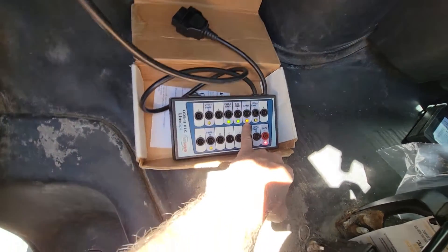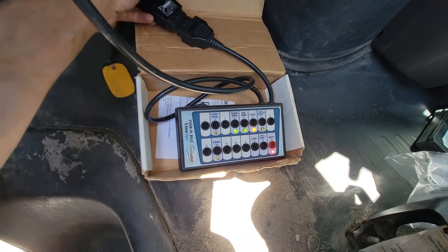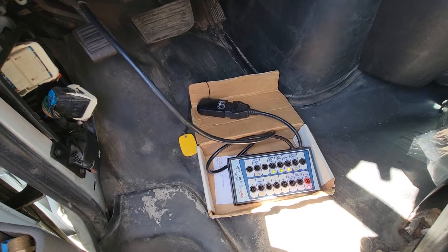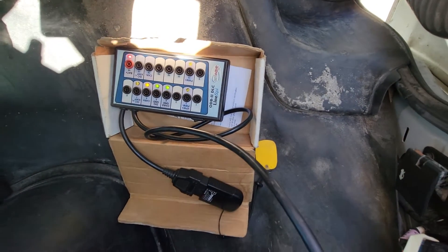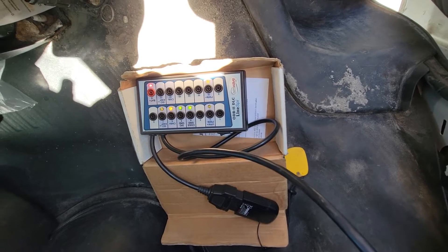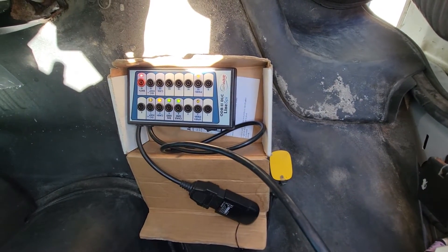We've got good battery power and some activity happening on the CAN bus, so that's interesting. We have our grounds there too. I should add — if any of you are just getting into diagnostics or CAN bus diagnostics, this is a must-have tool. It's really convenient and they're really not that expensive. Definitely get your hands on one of these. It makes life a whole lot easier.